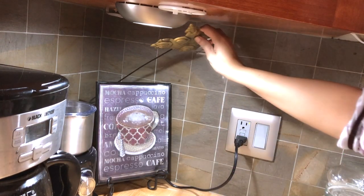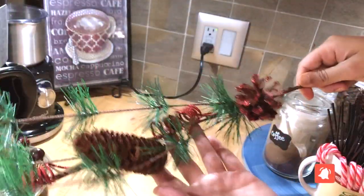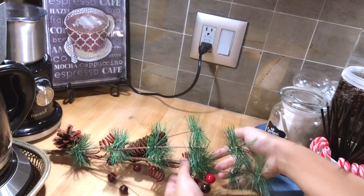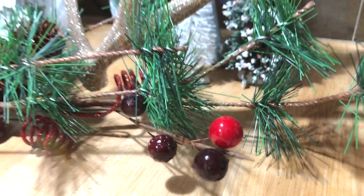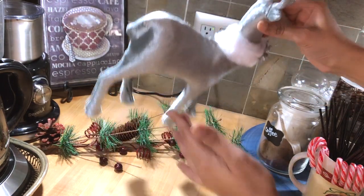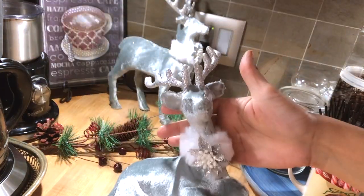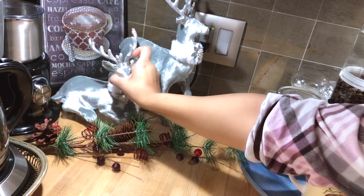Now let's give it a more Christmassy look. This one I got from Walmart — it's for the garden — and I'm gonna place it in the corner. I love, love, love this branch from Dollar Tree and I cannot believe the quality is so good. Walmart is selling these reindeers for around eight dollars each, so you can't get a better deal — I grabbed quite a few.